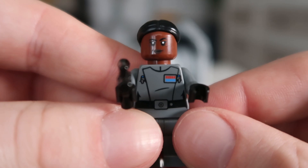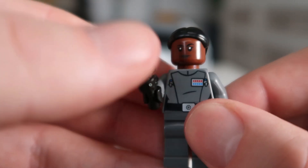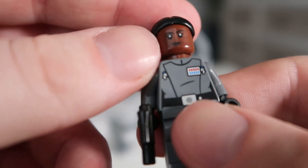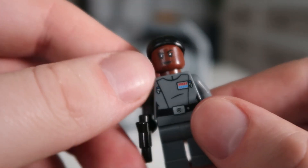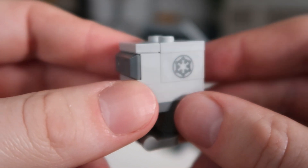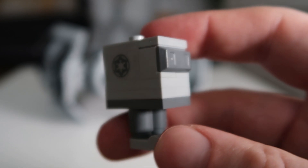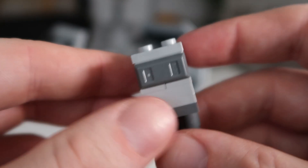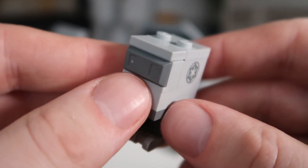Next up is Vice Admiral Sloane. She looks amazing. Got the printed top with the rank there and a printed back piece. It's just a really good figure in general. It comes with a mini blaster as well. Then a character who I didn't think would make it into this set is the Gonk Droid. I've never owned a Gonk Droid before so it's really cool that we get one. I love the build — I just love the little waddle that he has.